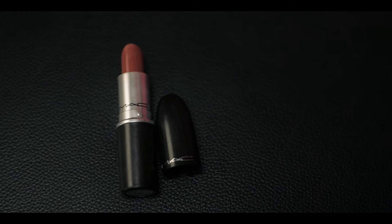A thing to be sure of is that if you are applying a matte red lip, make sure that your nude lipstick is a little creamy so that your lips stay moisturized and they don't completely dry out. I normally use the lipstick known as Mocha from MAC as my base lipstick.